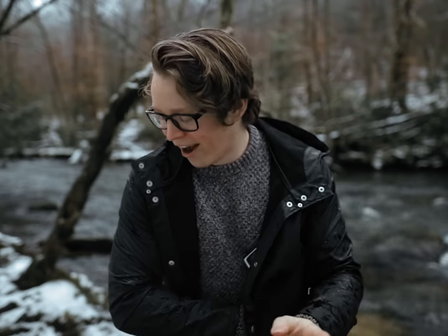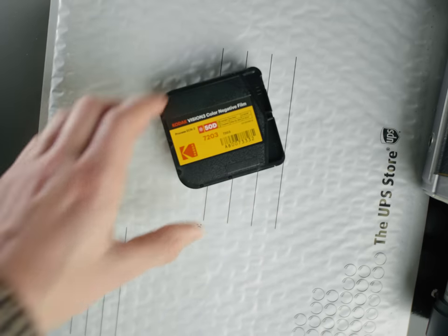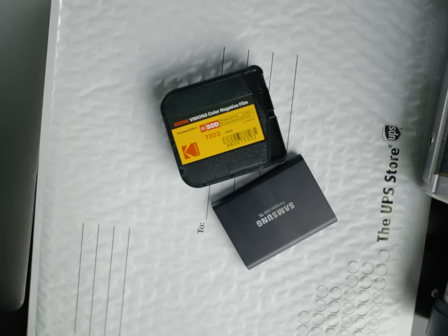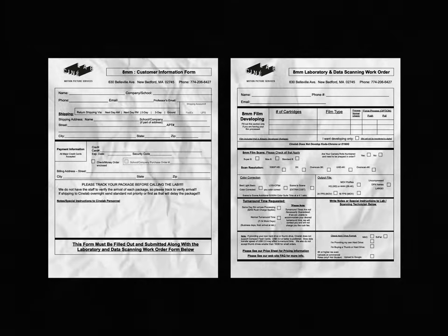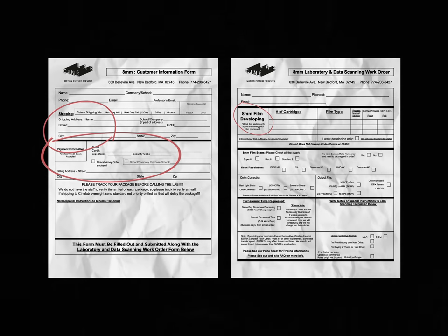Now you've got everything set up, gone out and shot some footage, and you're ready to send the film off to be developed. Remember how I said you need to be super meticulous during the setup process? The shipment process is exactly the same. Assuming you don't have somewhere nearby to drop off your film, you'll have to mail it. You package the rolls of film along with a hard drive for the digitized footage, and depending on where you're sending it, you may also need to include a physical order form with details about your payment, return address, and how you'd like the film developed.